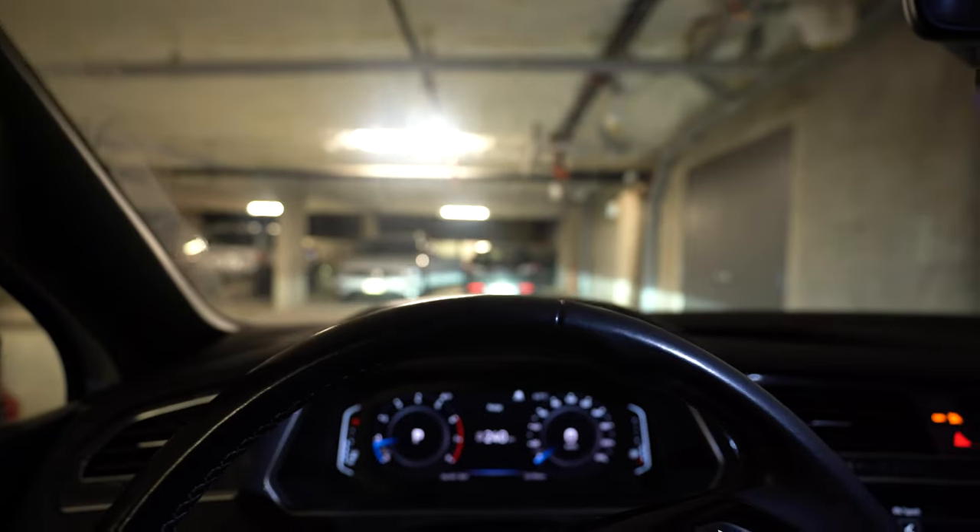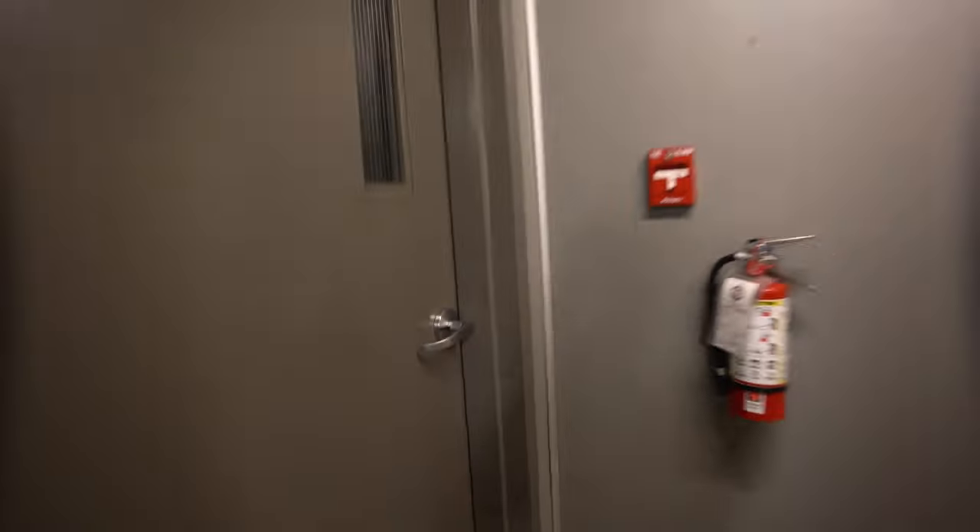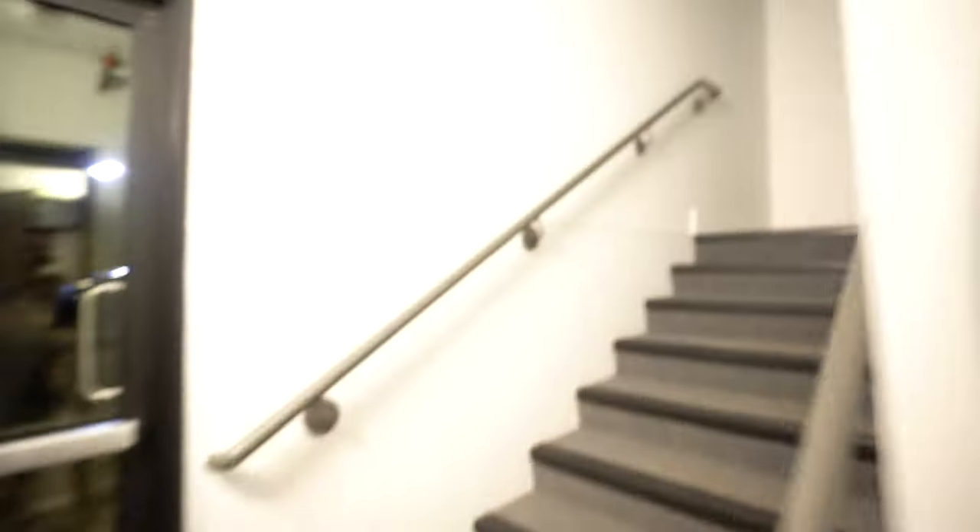Just getting home from work and now we're going to be doing the splits. Day two - we'll see how it goes. Back at home, getting the studio set up. We're back for day two of seven, where I'm proving that just because you're a couch potato does not mean you cannot become a human pretzel.